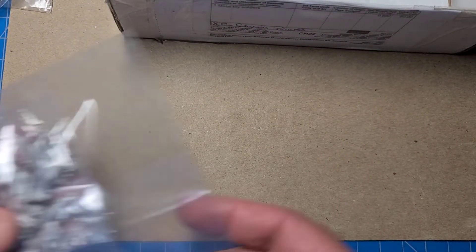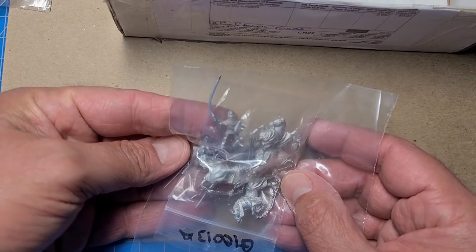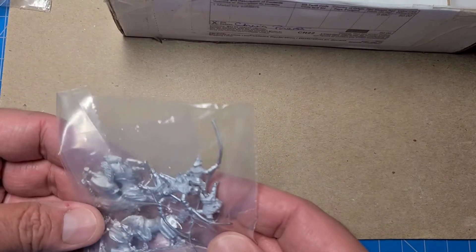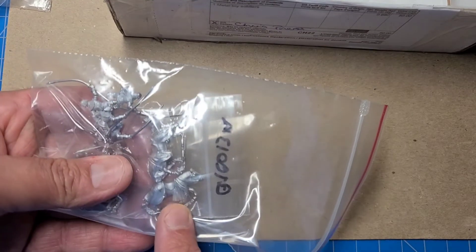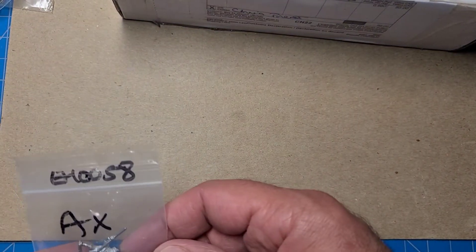More horses here — these guys are the same as the other Polish horse pack I mentioned that needed the lance replaced. There's a mixture of different poses. I don't think I've seen this horse pose before — interesting, a new Essex horse pose. That's always good.